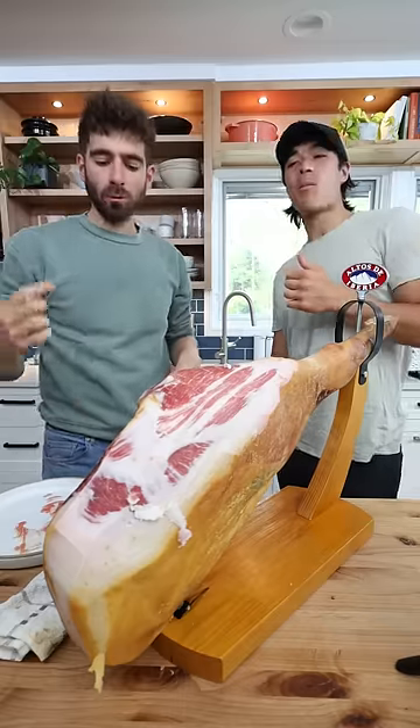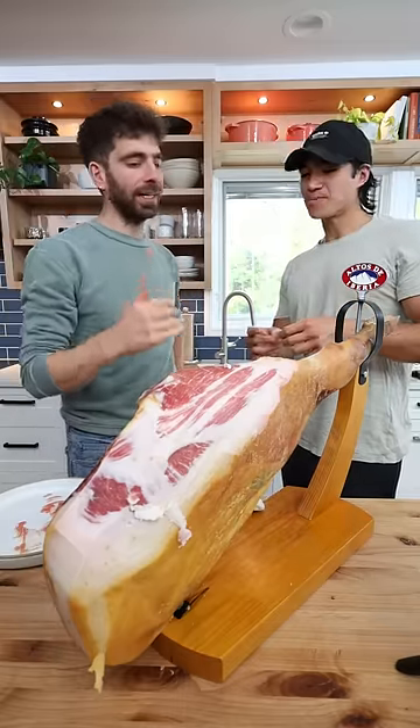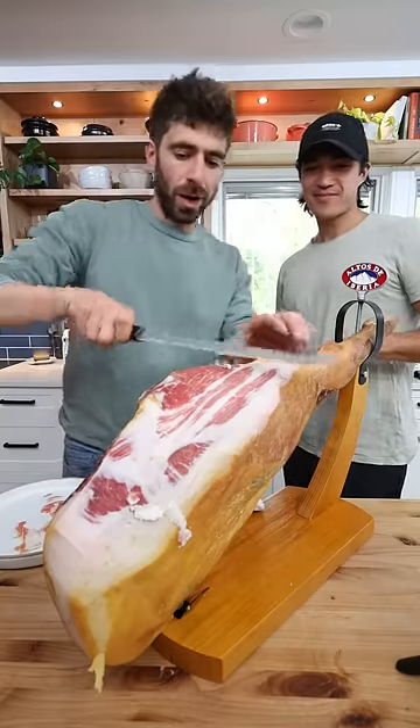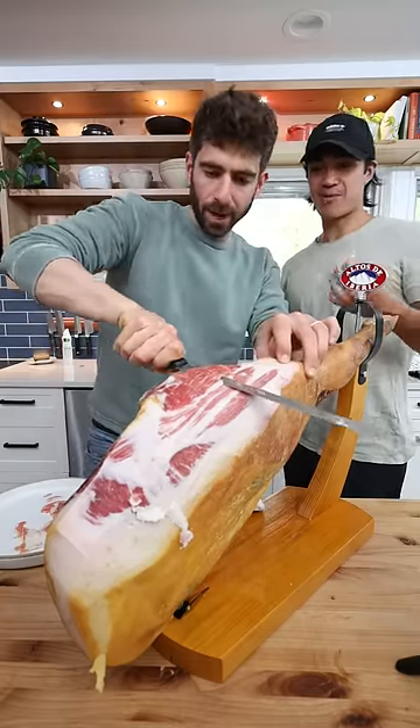Taste test. That's solid. I've been to Spain and had high-end — that is not what this is, but for $200 it's still great. Like, I'd be very happy with this.